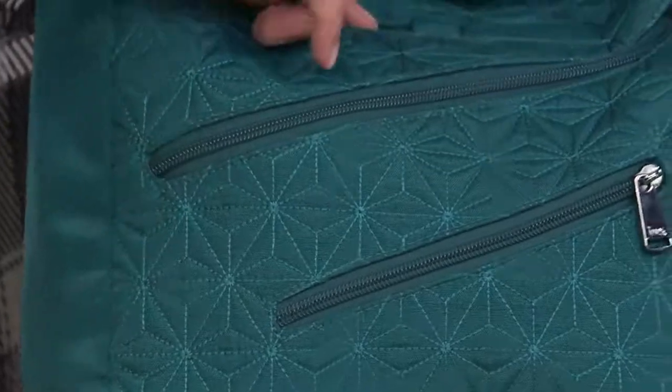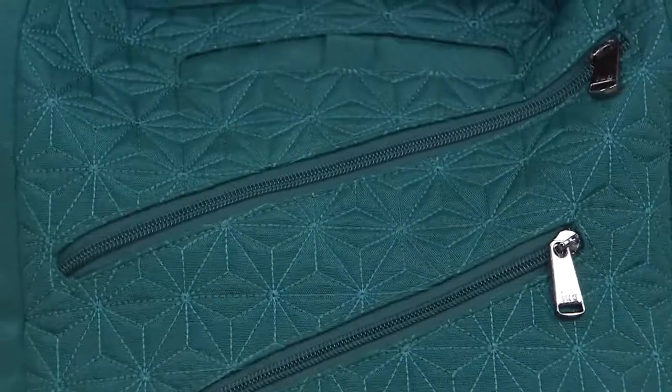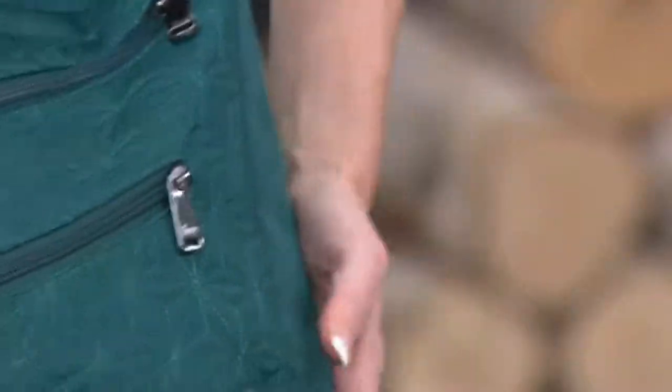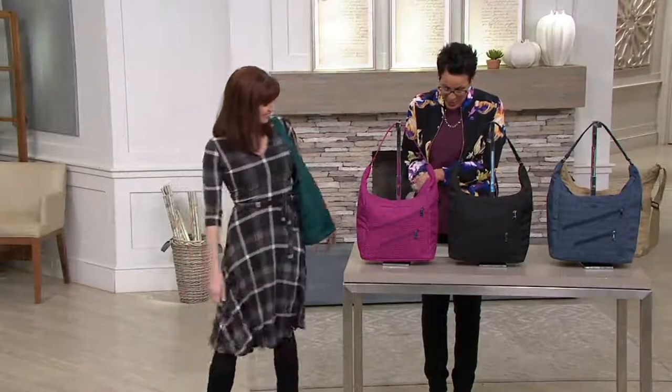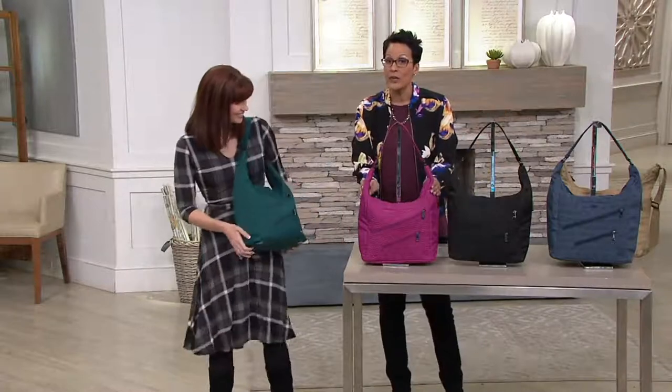And then you also have another slip pocket. What it's called is the Jamboree. It is a feature price of $64.72, four easy payments of $16.18. That easy pay is here only until the end of the day.